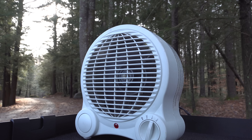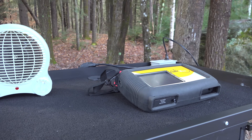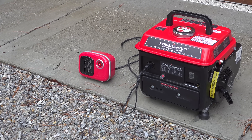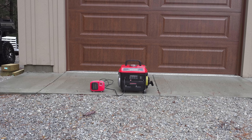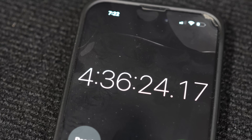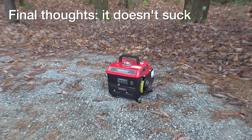I would never use this for computers, gaming consoles, TVs — basically anything with any type of sensitive electronics. For runtime, this company advertises five hours running at a quarter of a load. I connected a small 250 watt heater, which is about a quarter load, and could only run for just over four and a half hours — but that is still surprisingly good considering this only has a 1.1 gallon fuel tank.